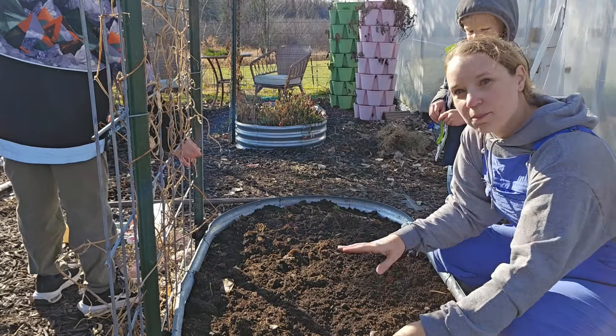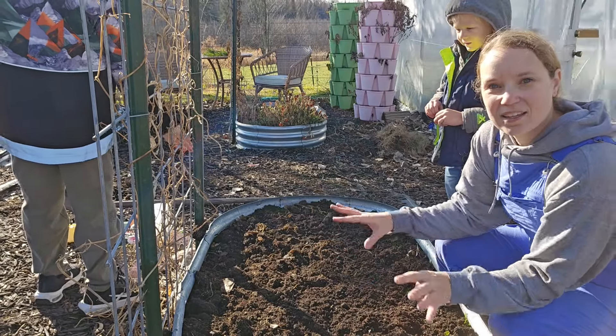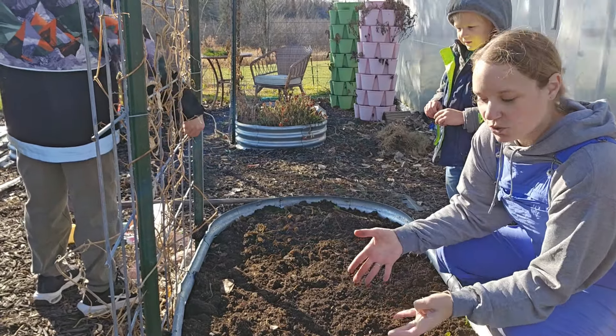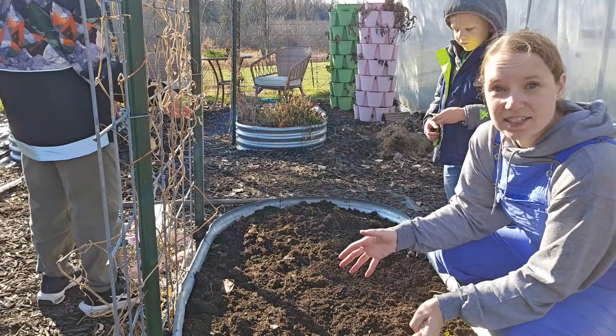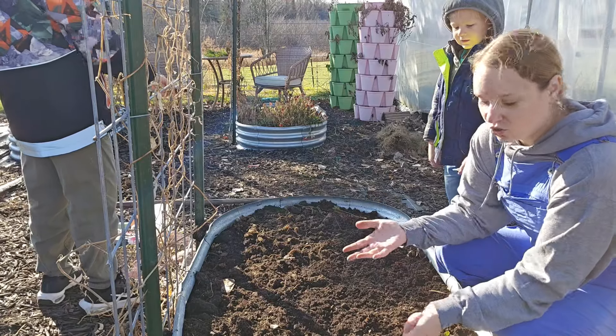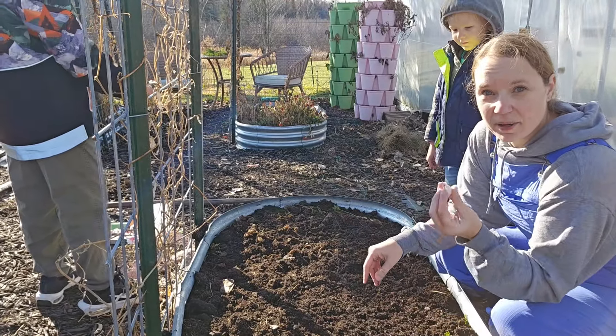But it's going to be really important that I amend this garden bed. Being a container bed like this, you have to assume that over the course of the summer, growing a large biomass of carrots in here took up all that nutrient. So I am going to amend this when I plant my garlic.